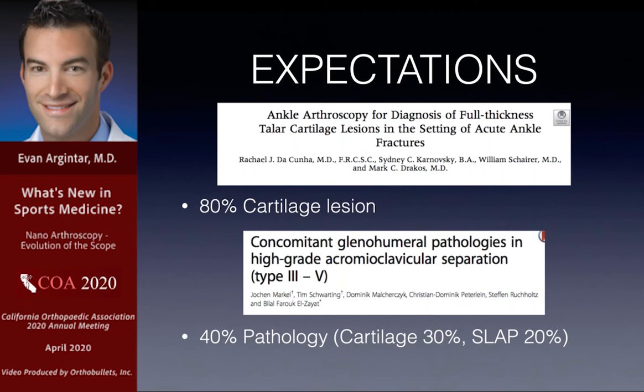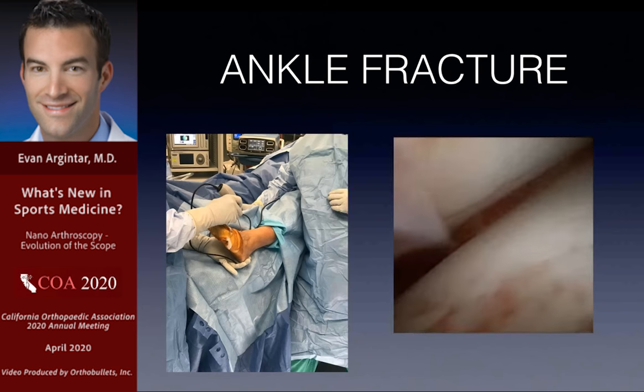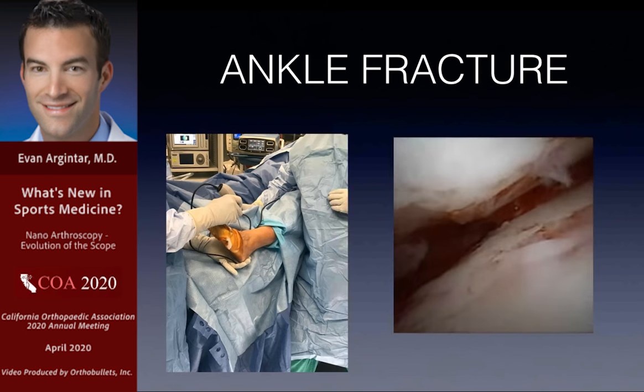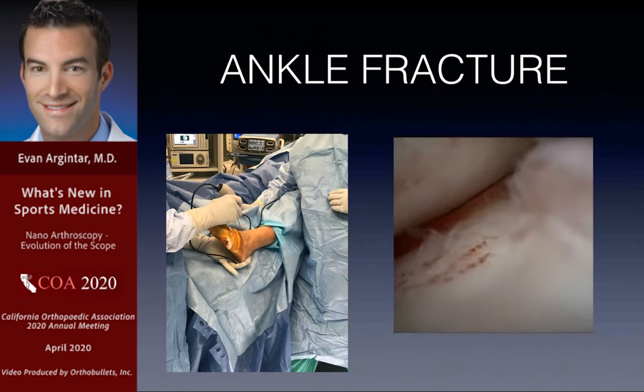There's tons of literature on concomitant pathology — for example, 80% cartilage lesions in ankle fractures, and many foot-and-ankle colleagues routinely scope the ankle. Even for AC joint separations, we know there's significant concurrent shoulder joint pathology. For an ankle fracture I did, I was able to stick the scope in minimally invasively, look at the distal tibia and talus, and confirm there was no osteochondral injury. As I inherit a lot of articular pain from trauma colleagues, it's nice to know on day one whether or not problems exist.